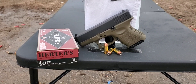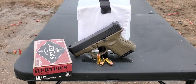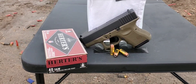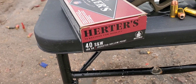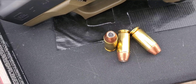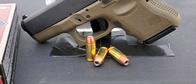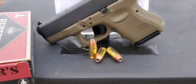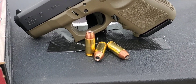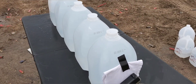All right, here we go. This one is going to be a 40 Smith and Wesson test. I have tried this one in the past, but I got a request to see how it performed out of a short barrel. We're going to try it today — it is the Herder's 180 grain jacketed hollow point. It's basically just your standard Winchester white box, so kind of a budget-friendly round. We're going to see how it does out of this Glock 27.